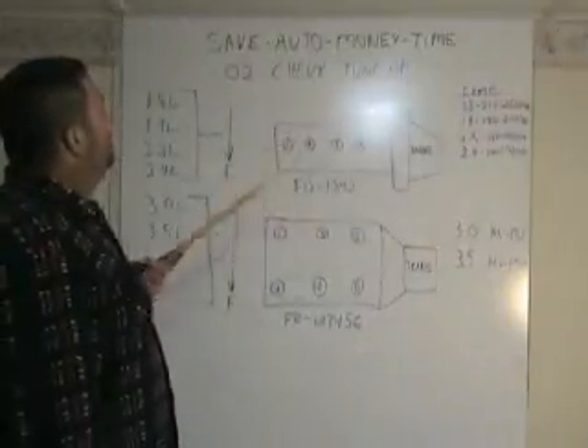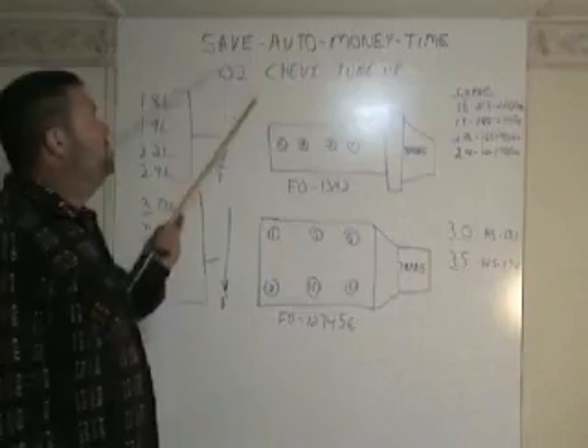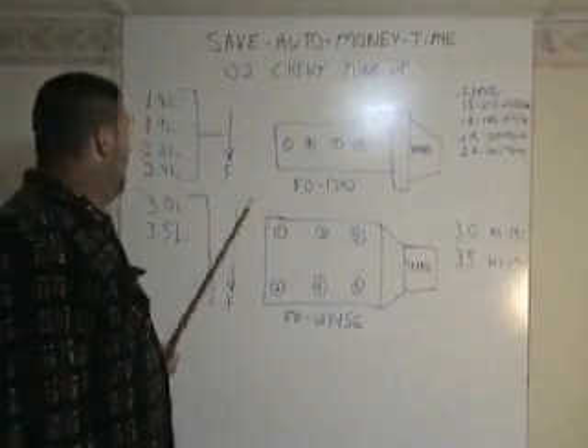Okay, welcome to Sam Time — Save Auto Money Time — O2 Chevy tune-up reference guide.